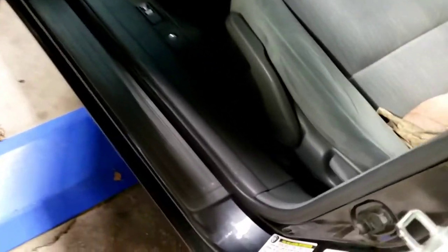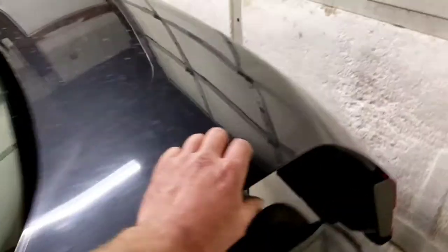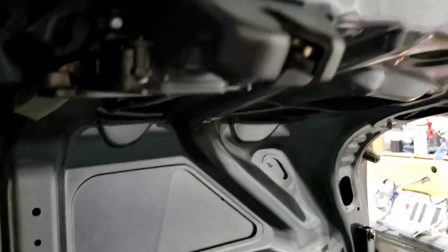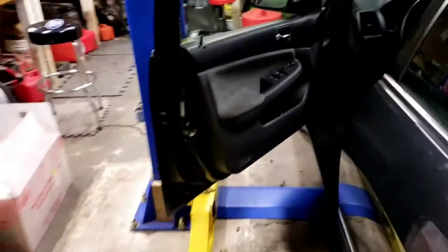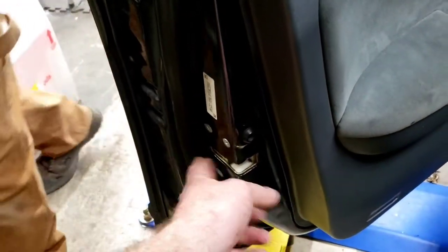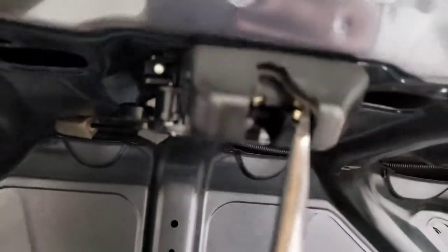I also want to make sure the door ajar switch is pushed all the way in. What I like to do is trip the actual latches — I'm going to have the trunk open, so we'll trip all the latches in case there's a light on in the trunk, and trip the door latch because sometimes the door ajar switch is in there.